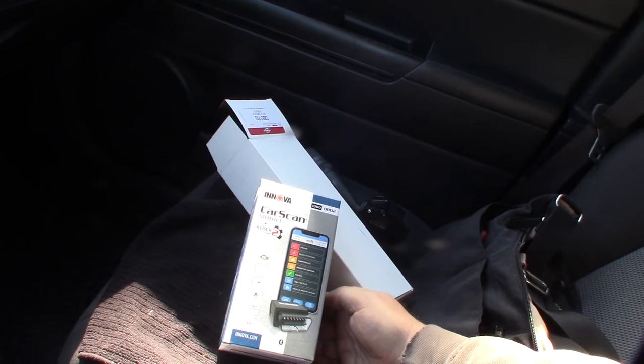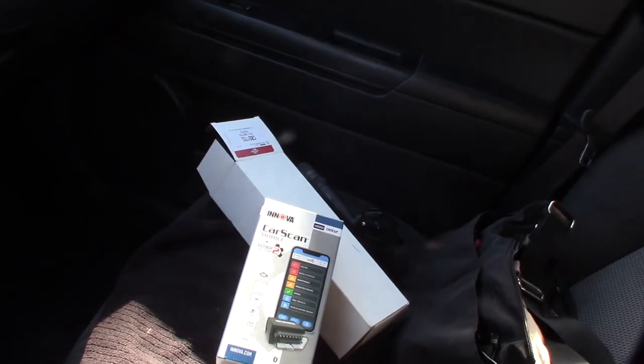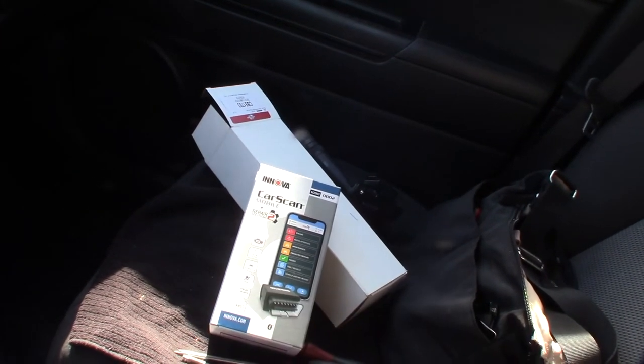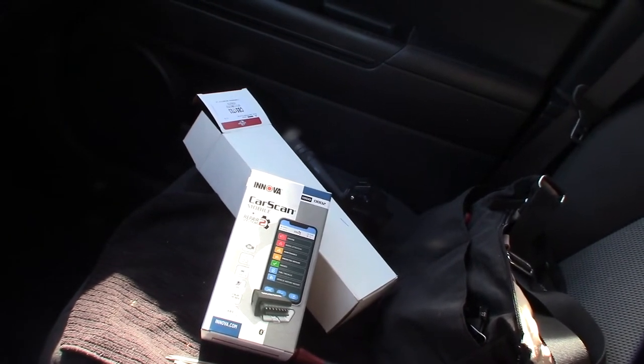It's about $105, probably $112 out the door. It looks like it has ABS live stream data, which is pretty cool, and tire pressure. If it can really do SRS codes that would be very helpful.